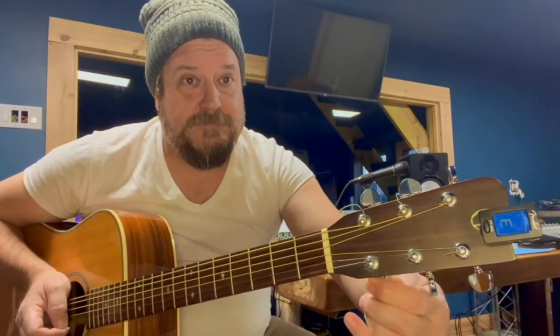The next string down here is the B. Looks like we're high, so I'm going to bring it back down. Last but not least, it's the bottom E.